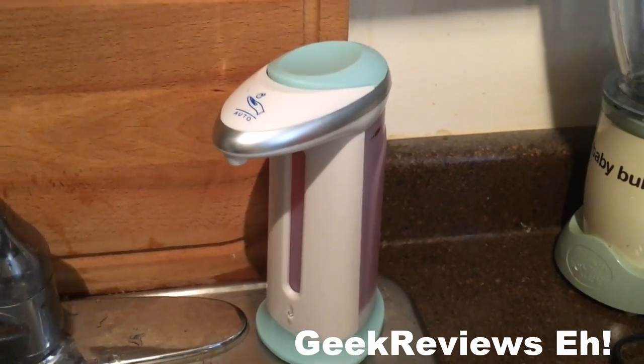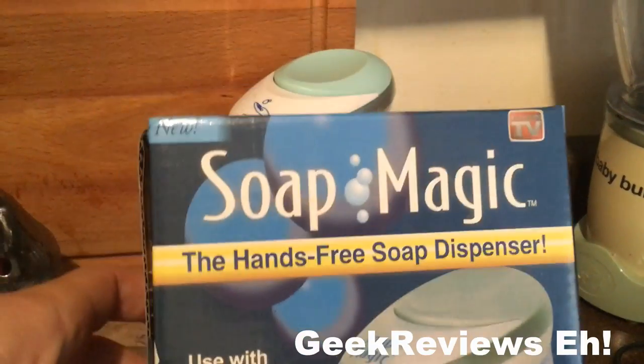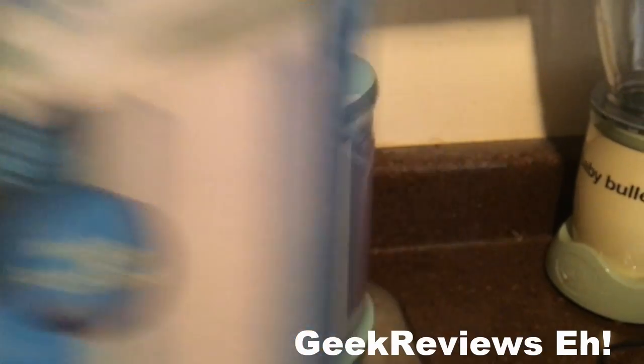What's up everybody, welcome to another exciting episode of Geek Reviews. Today we have the OKFP Soap Magic Hand Dispenser.